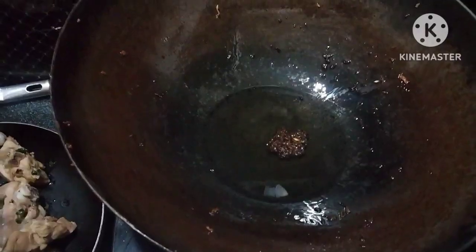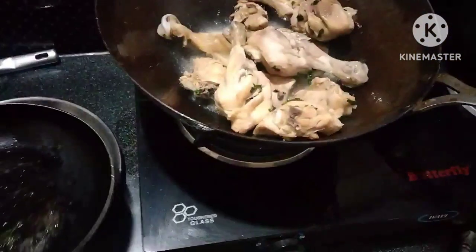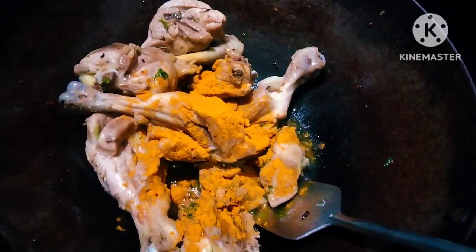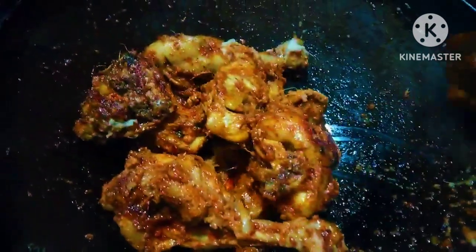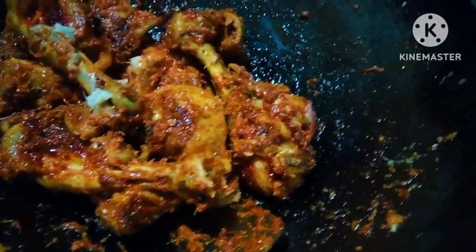We will cook the chicken in the water. Then we will boil the rice in the water. We will fry the fried onions. Then we will fry the chicken. We will add salt in the water. Add 2 tbsp oil and fry it. The sauce is now spicy and ready to serve.